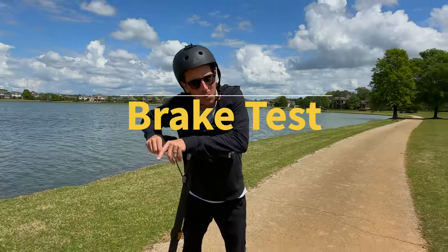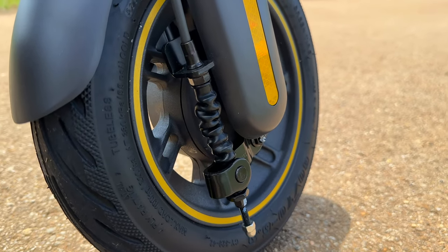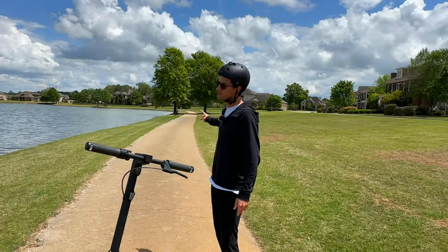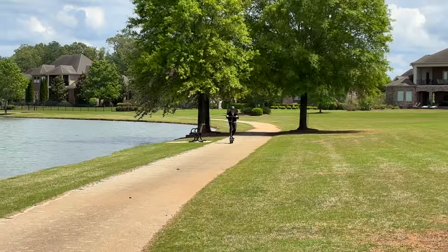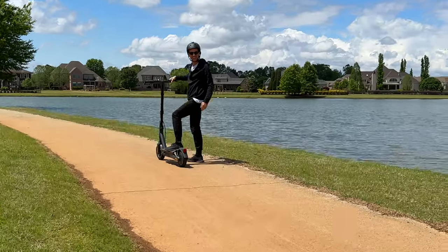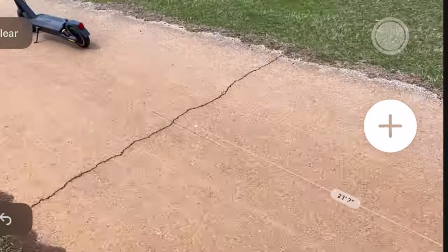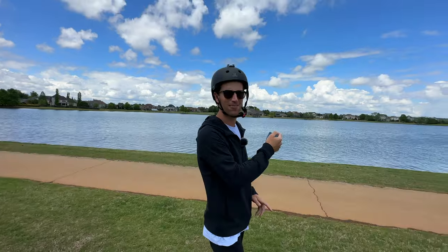When you're cruising at 20-plus miles per hour, you're going to want some good stopping power, and the Max G2 has it. It's got a dual brake system: a front drum brake and a rear tire electronic brake. Plus, in the app there's a traction control system you can toggle on and off, which prevents that rear tire from skidding out on you. I came ripping down at top speed, slammed on the brakes — not a single skid — and using the iPhone measure app it showed about 27 feet from full speed to stop. That's really good.